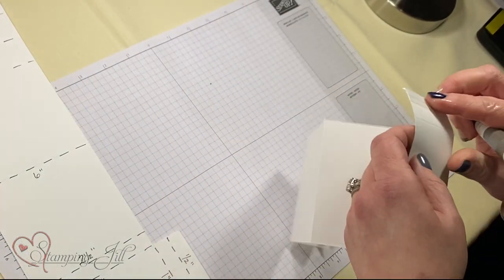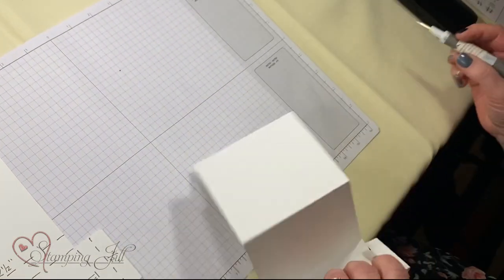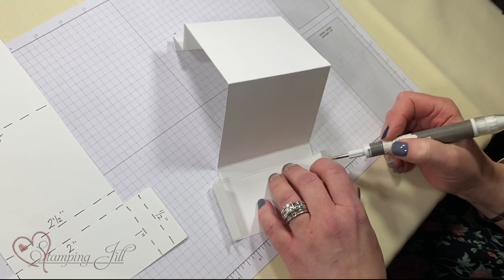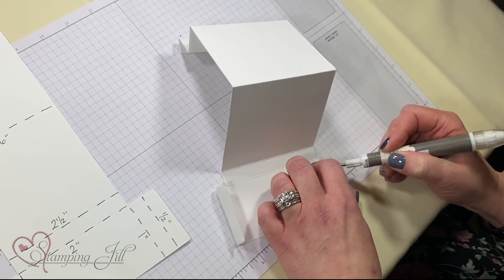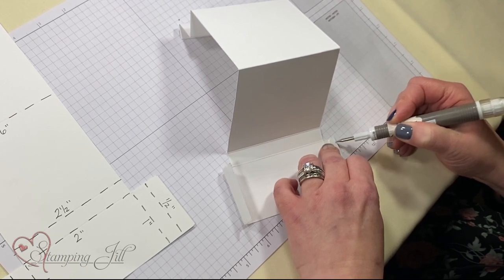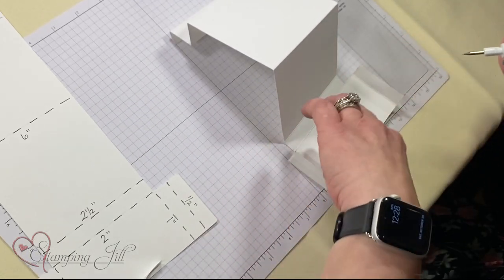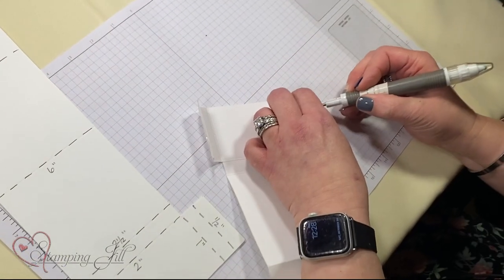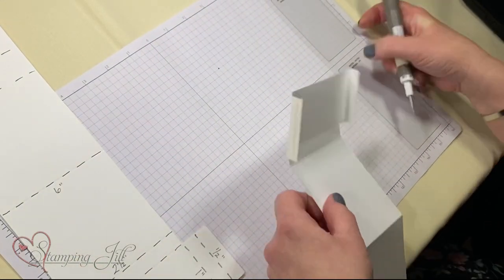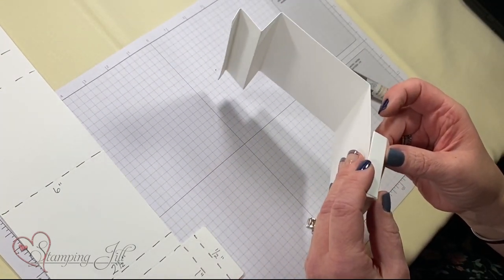Then you're going to have your score tape. You're going to take and peel it. I'm going to put the inner panel in first — I'll tell you why in a second. So now you're going to take this, fold this up, and match the sides to make this little pocket.